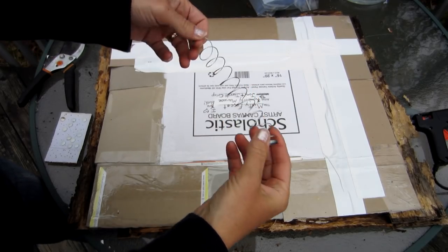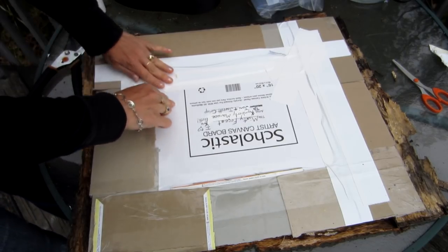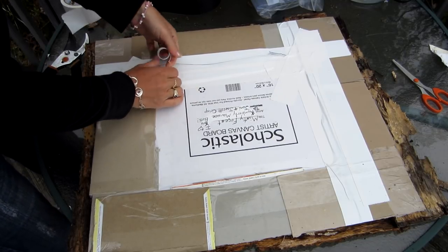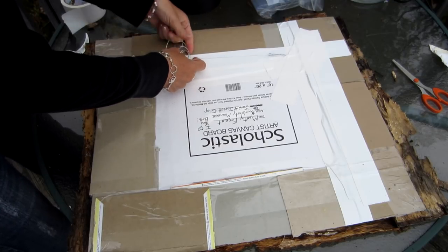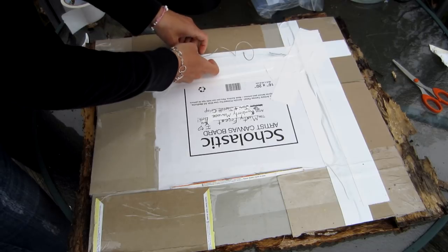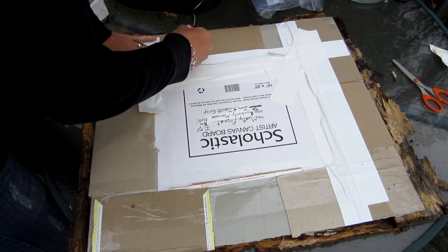Now what I did was I took a piece of wire and taped my wire to the back of my picture using several pieces of tape. If you come up with a better idea than this, that would be awesome — it would be great if you shared it too. So far this is working for me. The picture isn't really that heavy, so I think it'll hold.